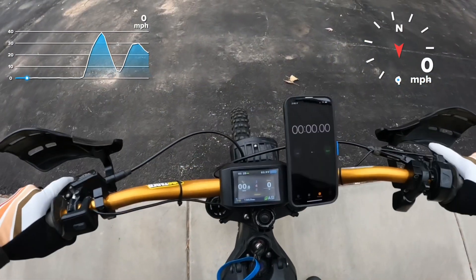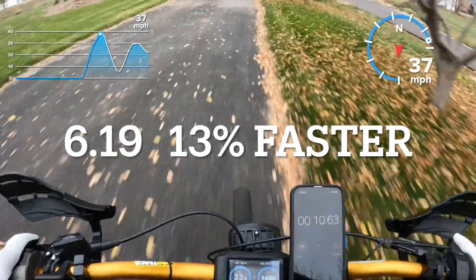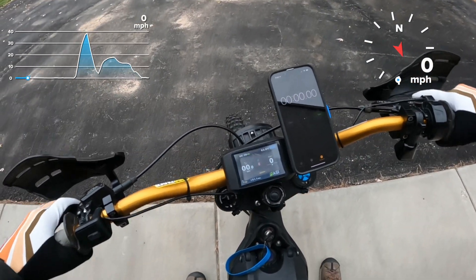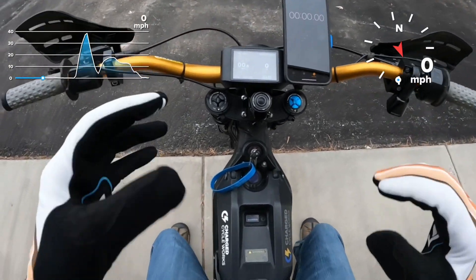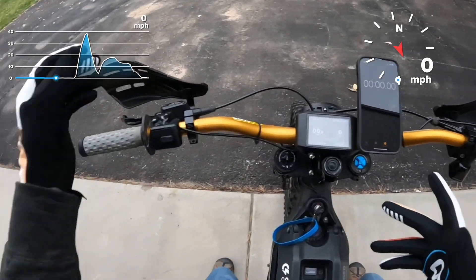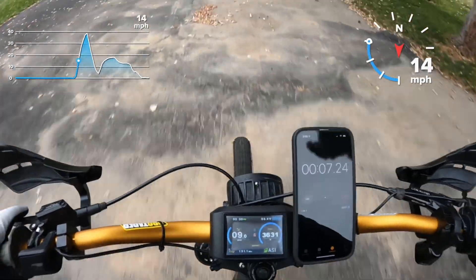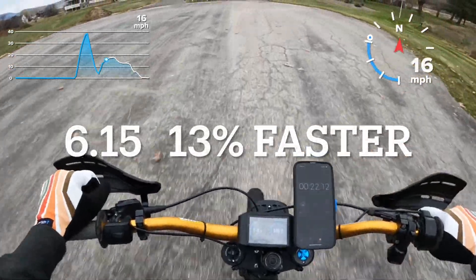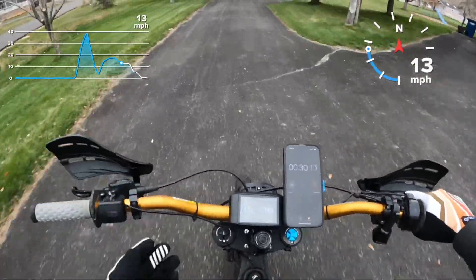Stop. Power level four — this is where things get interesting. Go. Stop. Alright, power level five — so far this is not uncontrollable. I think the BMS is rolling on the throttle; there's not an instant hit, so even though I'm slamming it immediately, the BMS must be doing some curving. The bike hasn't tried to wheelie out from underneath me yet. Power level five, 60 volt, eight and a half kilowatts — go! Stop. The 72 volt is significantly faster than this.